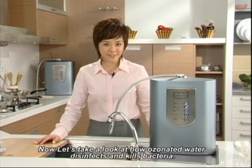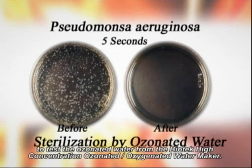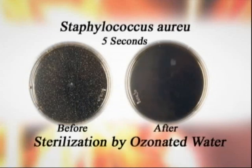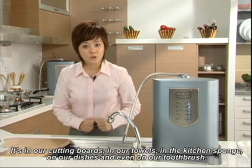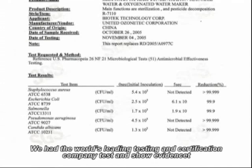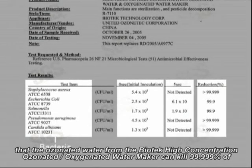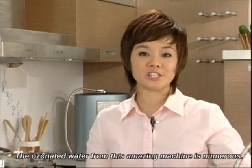Now let's take a look at how ozonated water disinfects and kills bacteria. These are pictures from the world's leading testing and certification company we commissioned. There are before and after images of bacteria treated with Biotech's ozonated water for five seconds. We're surrounded by these bacteria in our daily life — in our cutting boards, towels, kitchen sponges, dishes, and even our toothbrushes. The testing company confirmed that ozonated water from the Biotech high-concentration ozonated oxygenated water maker can kill 99.999% of Staphylococcus aureus, E. coli, Salmonella, Pseudomonas aeruginosa, and Candida albicans in between 5 and 15 seconds.